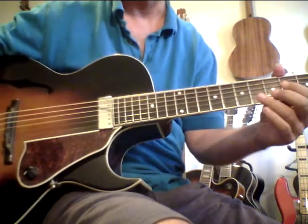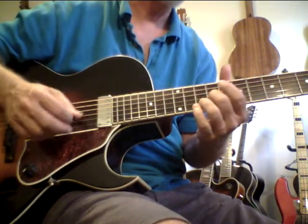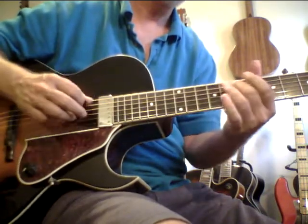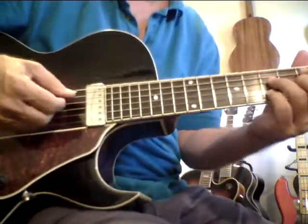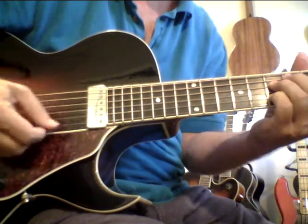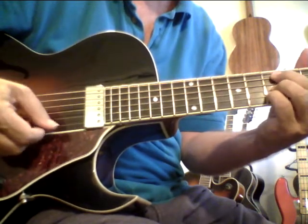Now I've got new strings on here, so I'm kind of fighting the tuning — the new strings are stretching, so I'm not going to worry about it too much. Just maybe do a little something here. Like in cycle one of the Guitar Ladder System, you're coming up: major seven, diminished, minor seven, diminished, minor, diminished, minor, diminished.